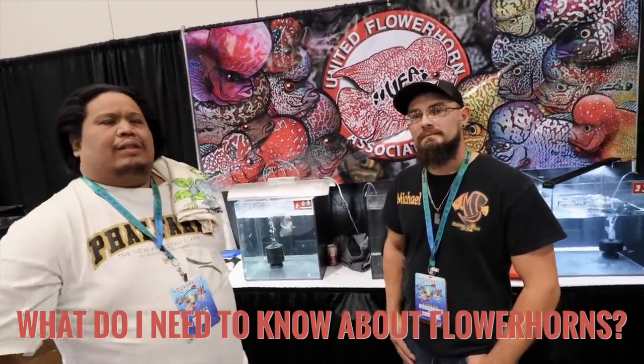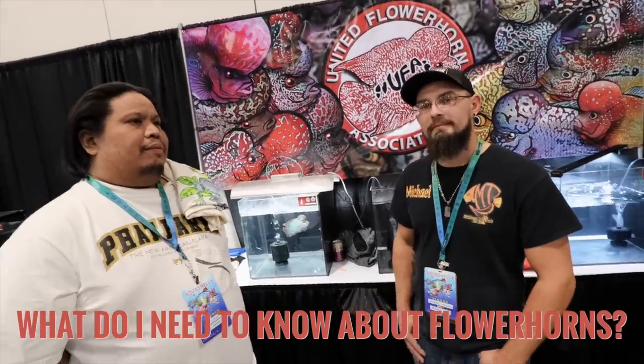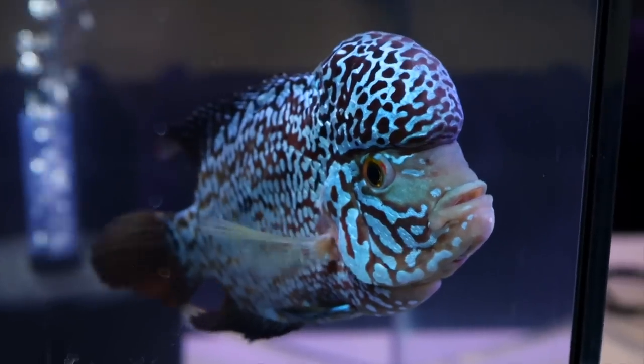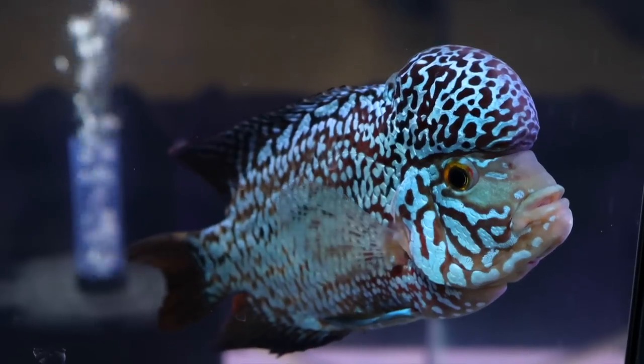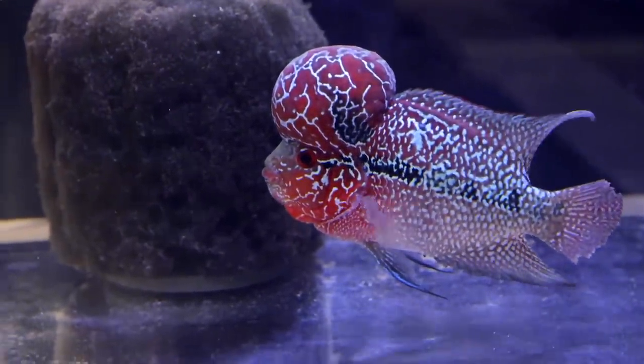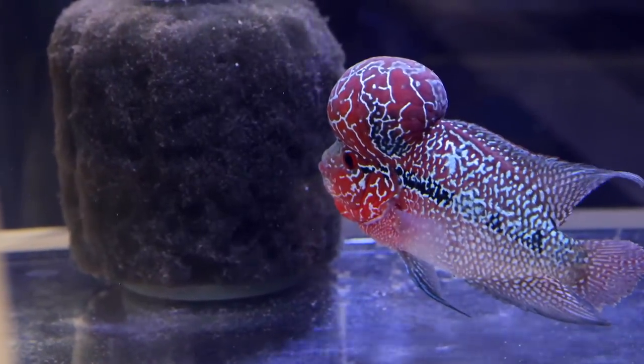For someone that's never kept a flower horn before, what's a good starting point — tank size, bare bottom, keeping them by themselves? For a starter, you're going to be getting from the store probably a fish between two and four inches — that's the most commonly sold size. You want to make sure the fish has adequate room to grow. Keeping it just as a pet is different than competing. A longer tank will elongate the body, while a cube or taller tank produces a shorter, taller fish. Cubes, hexes, or cylinder tanks are really good for growing a flower horn for competition.